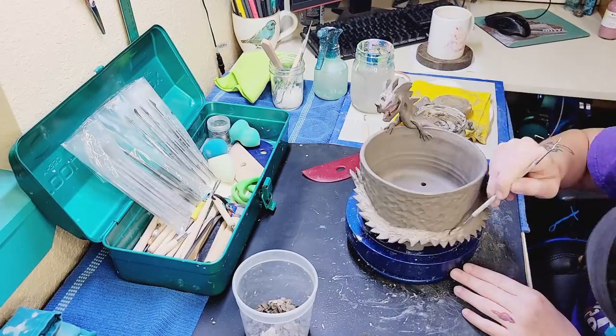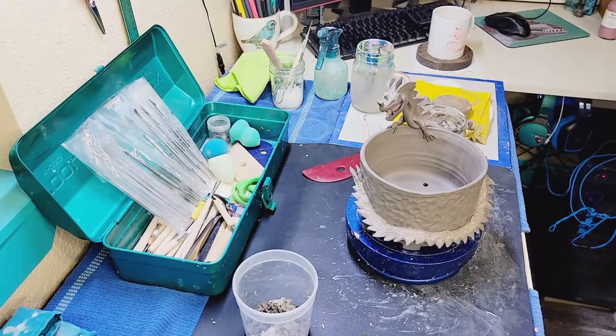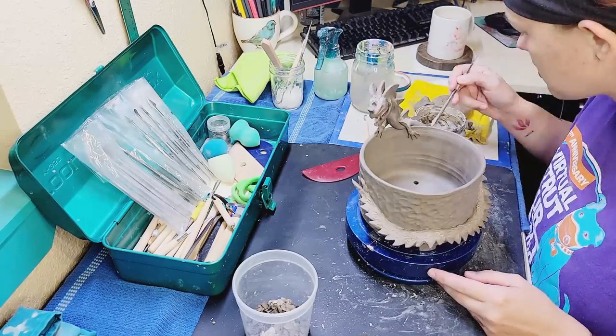After I finish refining some of the details I'm going to add his slip scales, which is a technique I use to add a pattern to the top of his body that basically makes him look like he has scales.